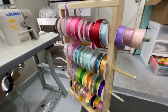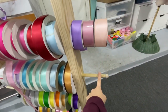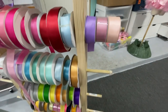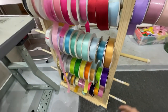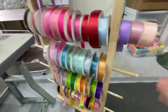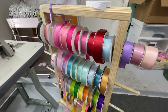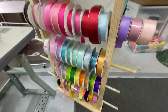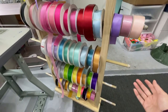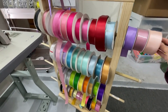Look at this ribbon rack that my brother-in-law made for me — now I get to have all the ribbon right here. I was going to trim these but I realized I can put more ribbon on the sides, so I'm going to use all my little spools and put them on the sides. I just have these little things here so the ribbon doesn't come out. I love it — I should probably paint it but I don't know what color.